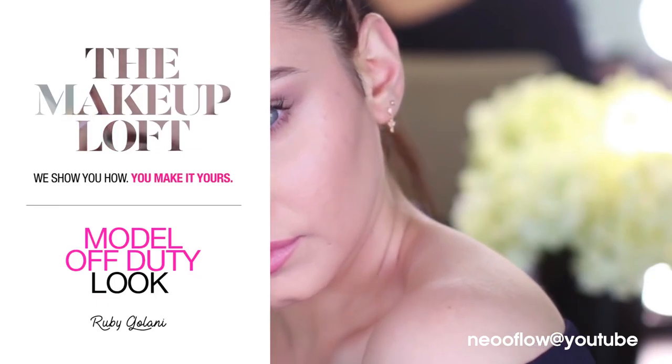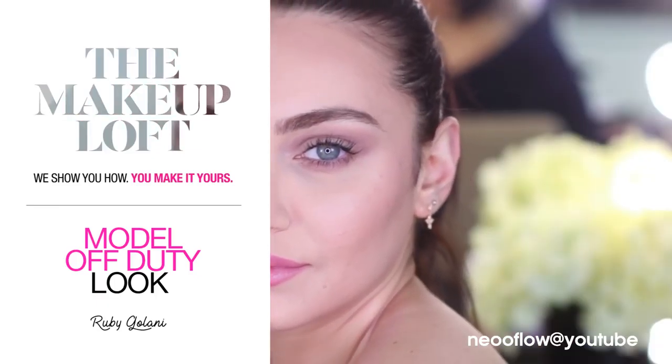Hey everyone, I'm Ruby Galani and welcome back to the Maybelline Makeup Loft. Today I'll be showing you how to achieve this model off-duty makeup look.